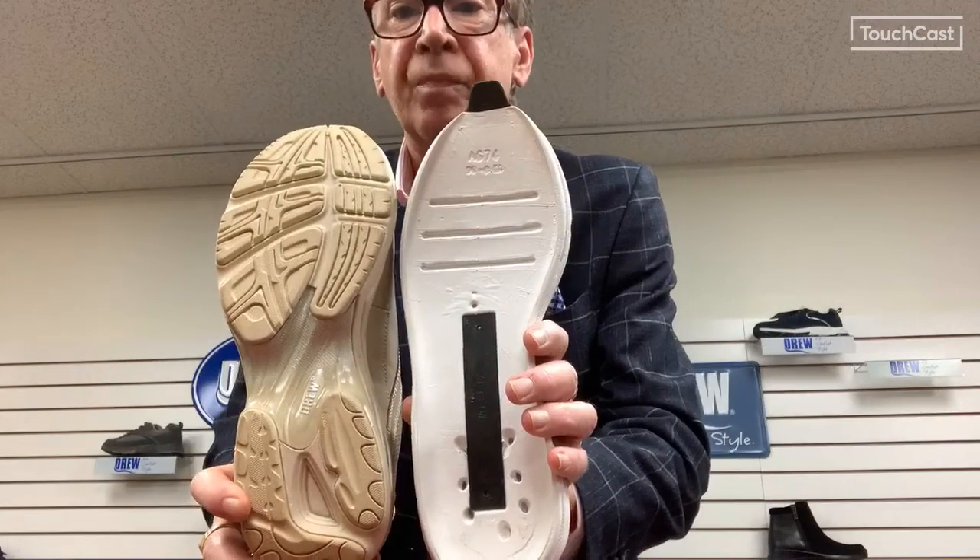It has a two-strap Velcro closure for easy on and off. It has a TPU exterior shank and an interior nylon shank for extra support.